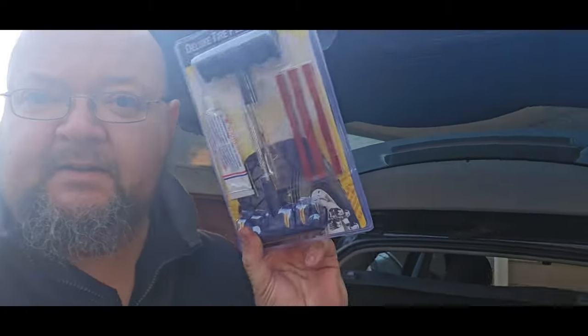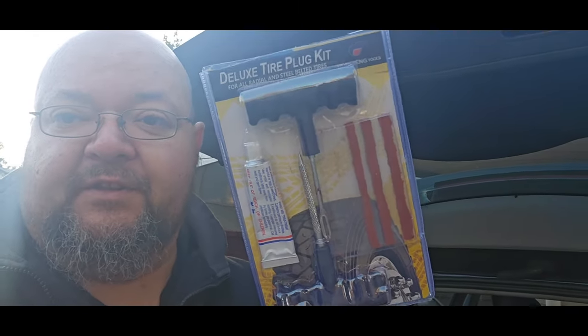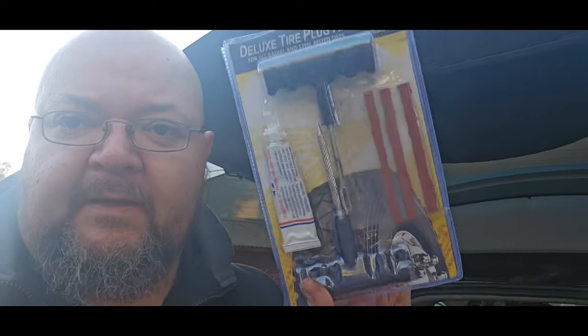So to make it easy on myself, I've got these tire repair kits. Most people have dealt with these — you can see these two are really used up. These are what I had to buy in Brandberg and I've used them in the last two days. They are lifesavers.